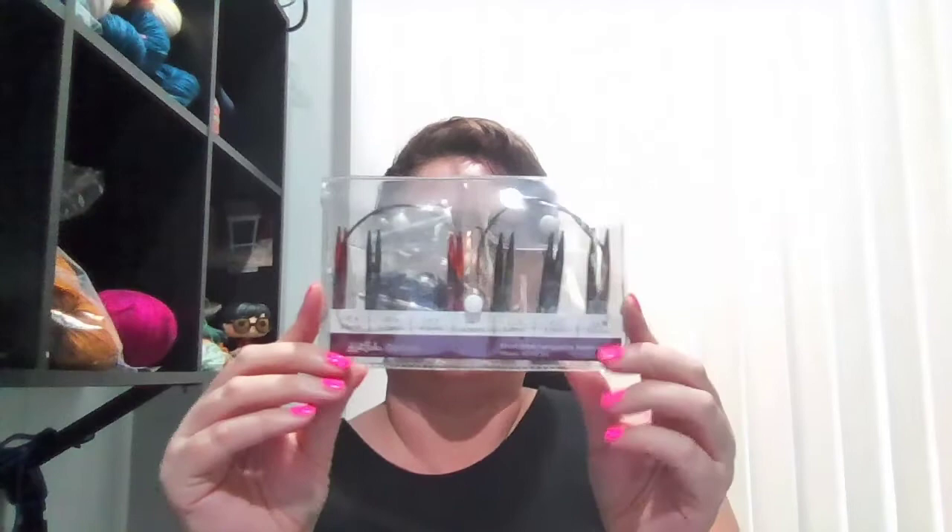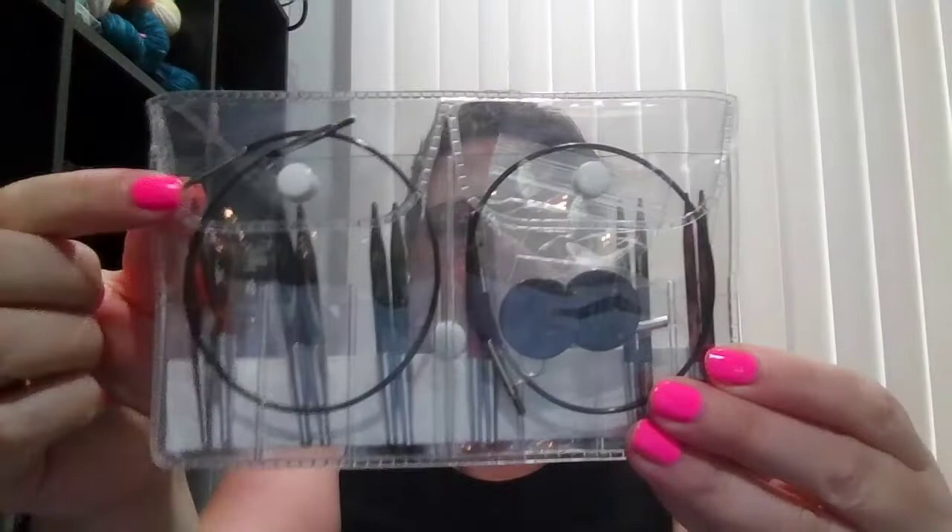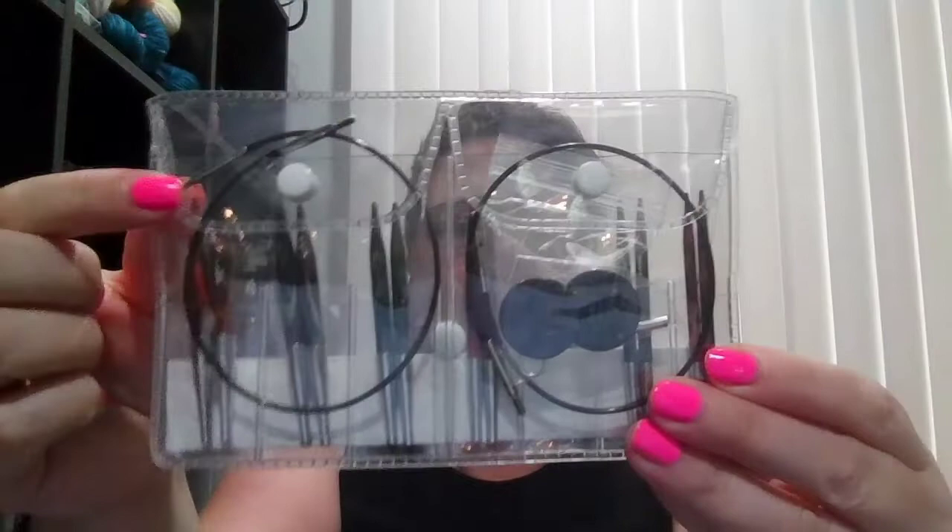I also have these interchangeable needles. This is from Knit Picks — the Options Short Interchangeable Set. I won another set from a Make Along with Professor Pearl, but these are the short ones. The great thing about them is they're all short and the cords they come with make these all exactly 16-inch needles. For me this is perfect for making sleeves, so I use these all the time. They're fantastic.